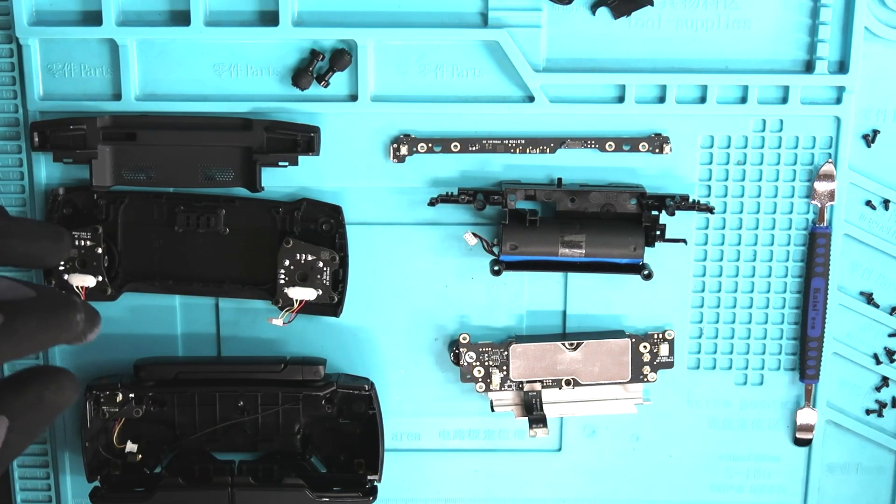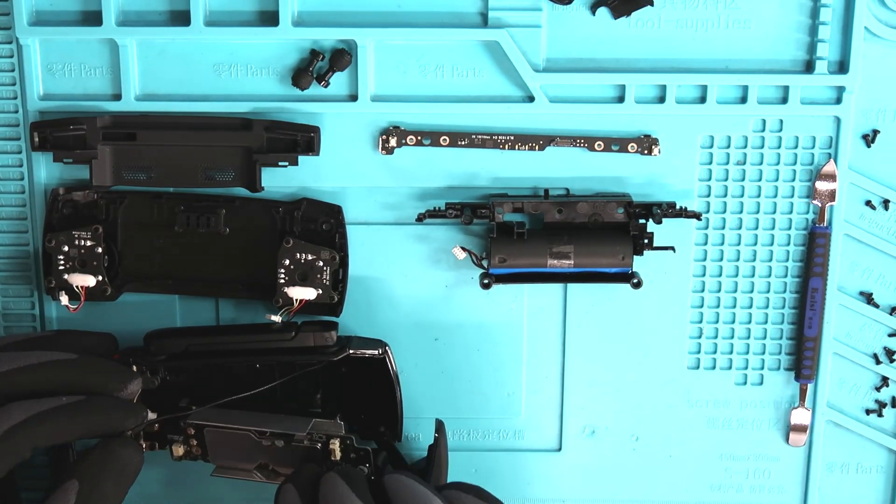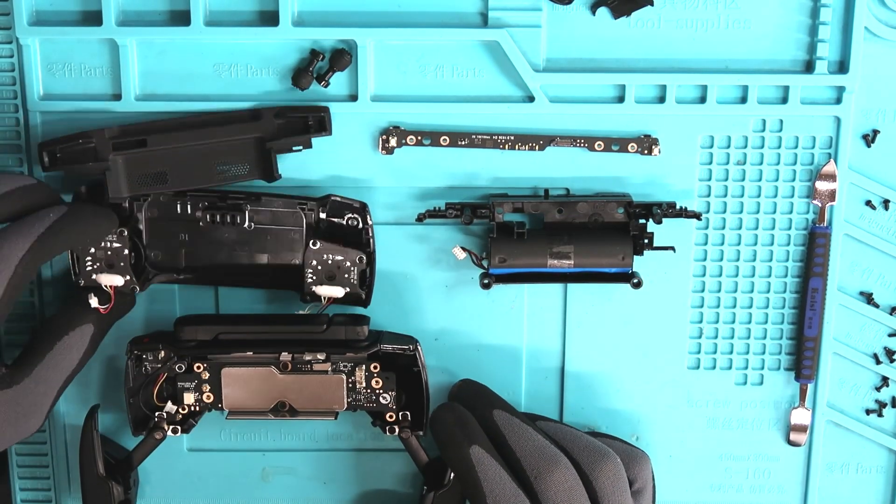Now let's begin the reassembly process. We're basically just going to go in reverse — put that main board back in there and then reinstall the six screws holding it in place.